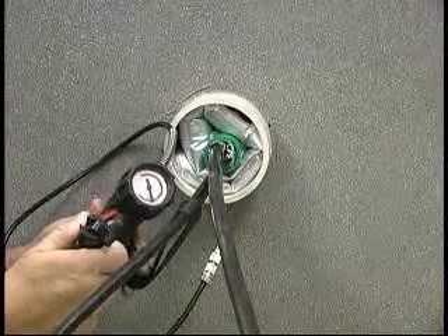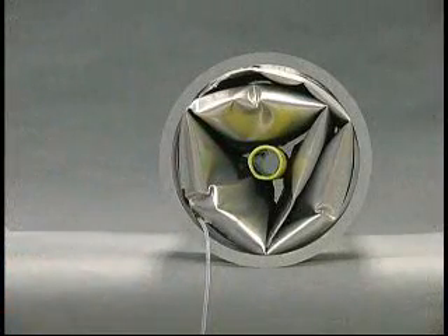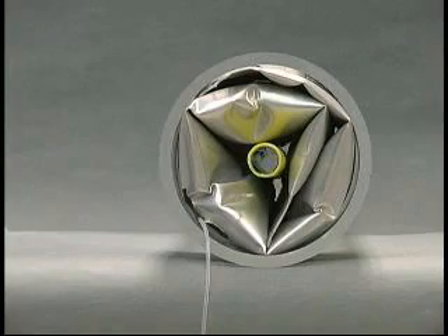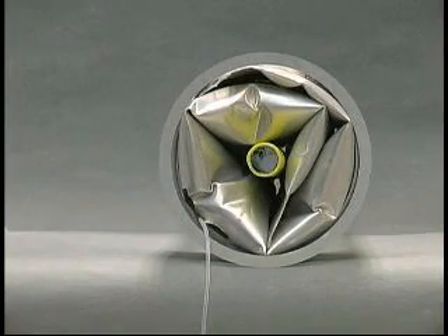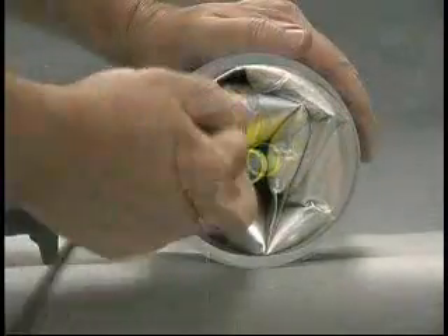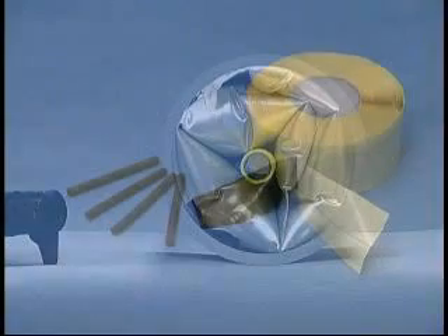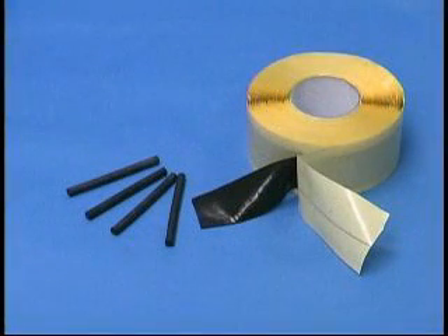T-Ducks can also be used to seal a round air pipe, and can be used to seal square ducts with the addition of a T-Ducks square duct mastic corner kit.